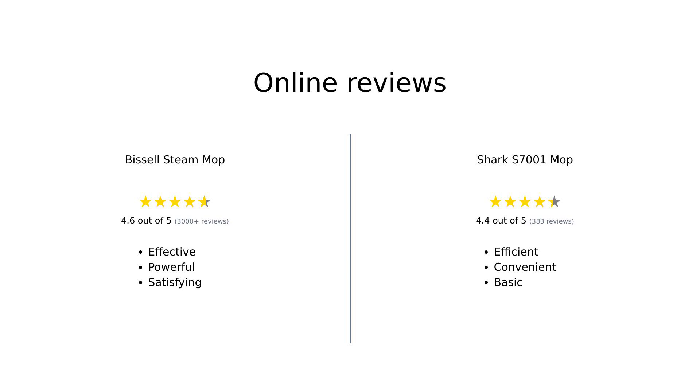Overall, the reviews for the Bissell Steam Mop paint it as an effective and powerful cleaning tool, especially praised for its sanitization and scrubbing capabilities. Reviewers appreciate its quick heating time and customizable settings, often sharing before and after photos of their cleaned floors. In contrast, the Shark S7001 Mop is recognized for its efficiency and ease of use, particularly among pet owners. However, it lacks some features that set the Bissell apart, leaving some users wanting more.